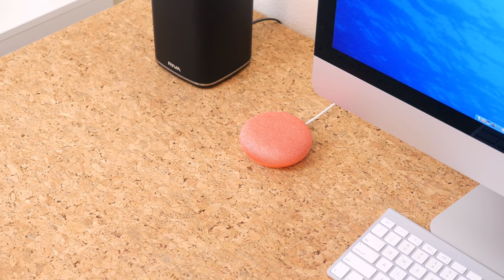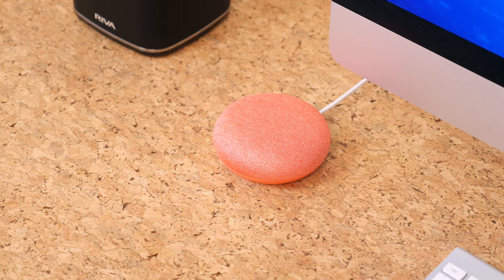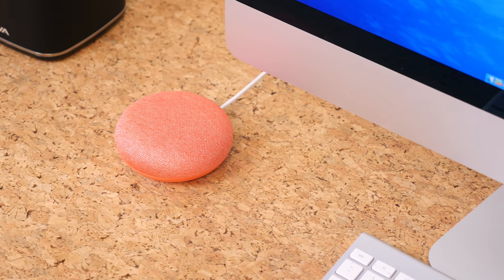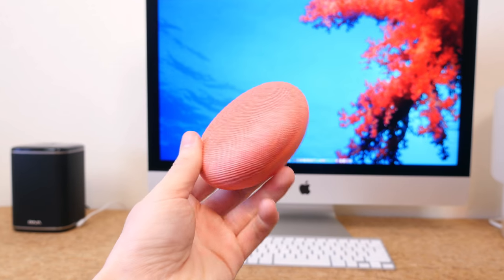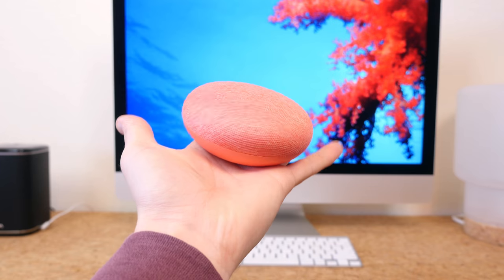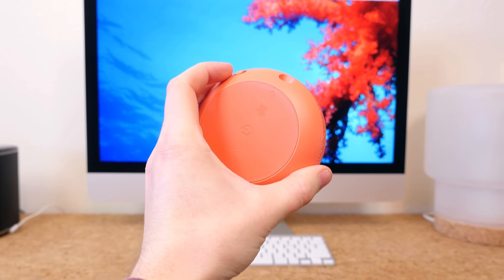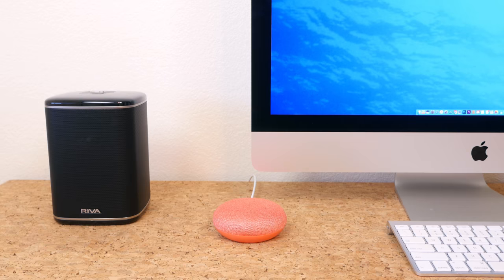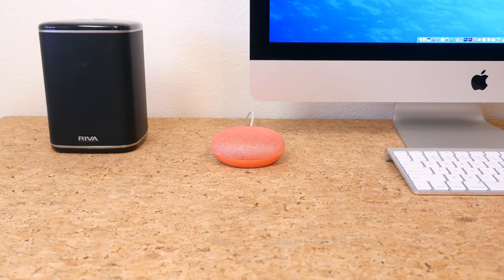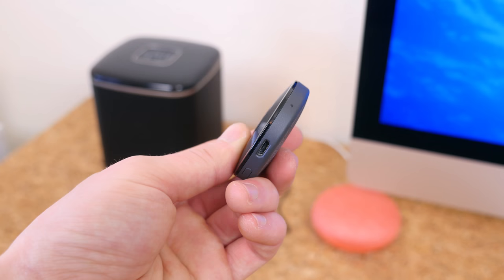The Mini is a speaker first and foremost, but if you judge it solely off its ability to emit sound in a crisp and clear manner, you'll probably be slightly disappointed. The Mini is bigger in person than it is online, and it has a bigger speaker cavity than I imagined. Unfortunately, the sound is so-so. There's not as much bass, and the clarity of the sound isn't as good as other speakers in its price category. One way to improve the sound quality is to use a better speaker, and chances are you have a better speaker already.